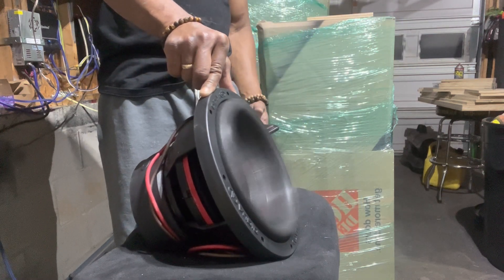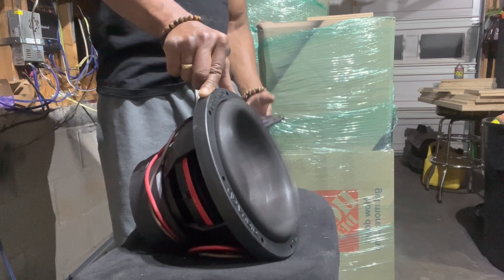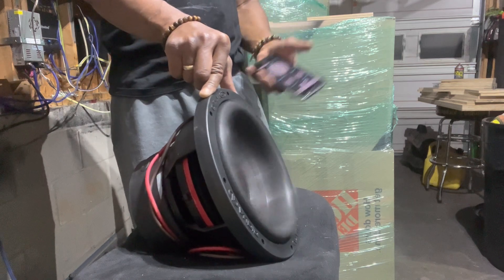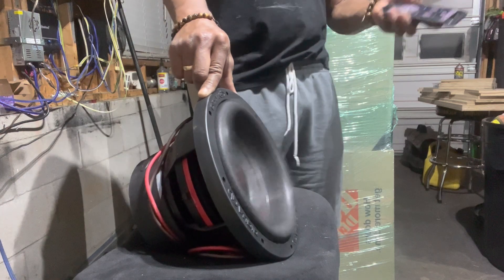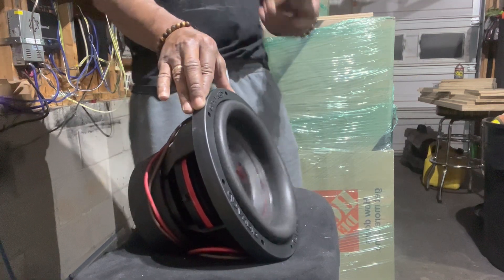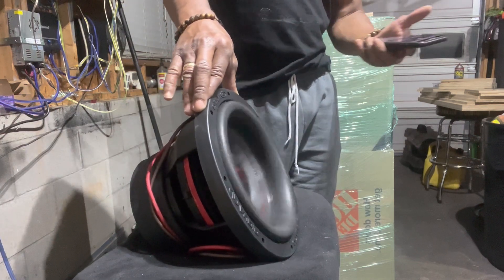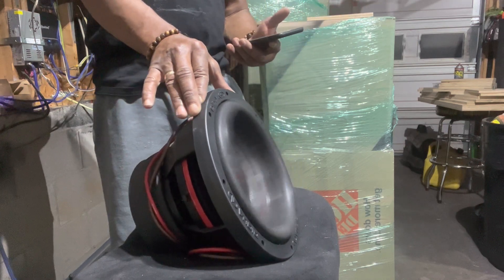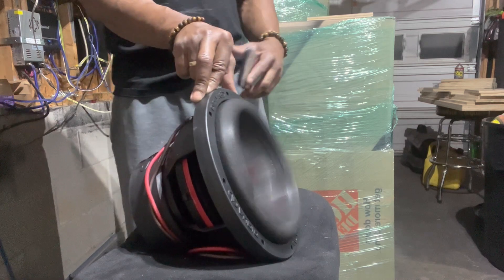Now this is a quiet cloud. This is the entry level — but this is the entry level on steroids. This is the 16E. They have a D which has a standard basket, and then they have the 16E which is going to give you similar performance to the 710D — close to it, but not all the way there. And you get what you pay for with DD.